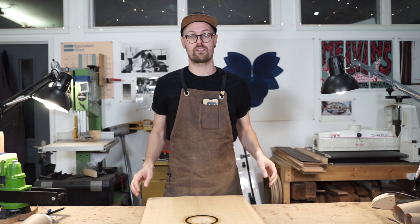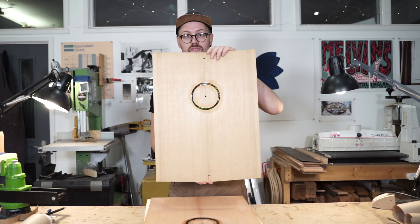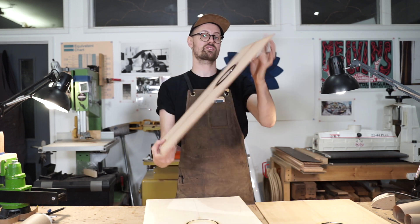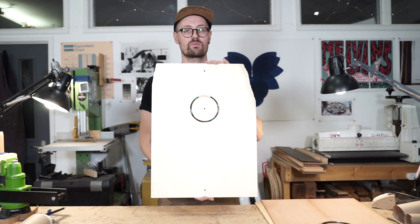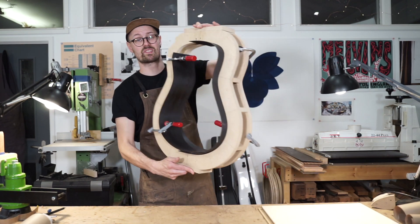Just done the rosette installation on three new tops. We've got a Torrified Sitka Model S top, Lucky Strike Redwood Model M top, and another Swiss Moonsprues Model S top with some of my Sistine Blue copper.